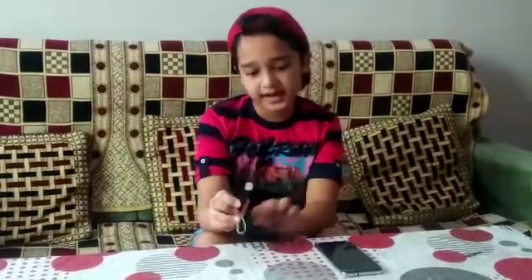Hello friends, I am Vivian. Today I am going to show how to make a microscope at home with a laser light and a mobile. With these two things we can make a microscope at home very easily.